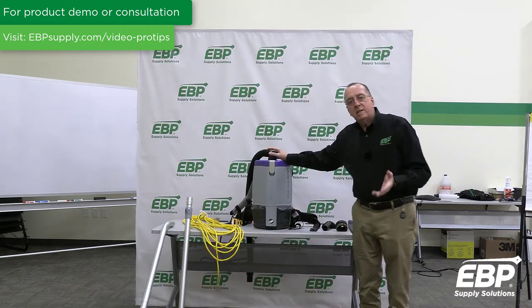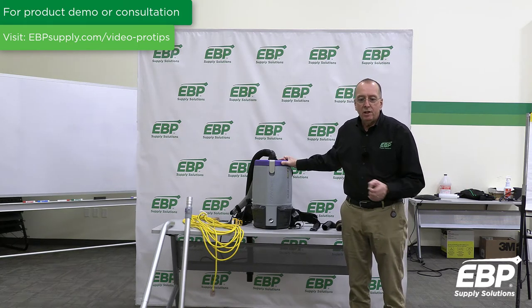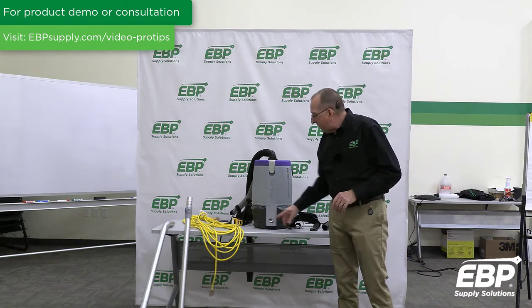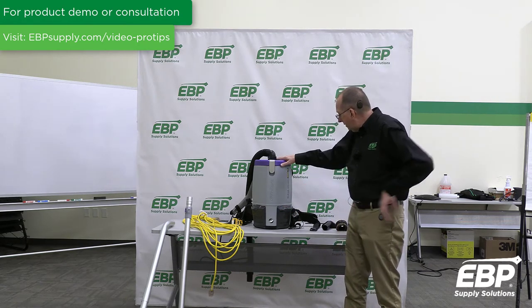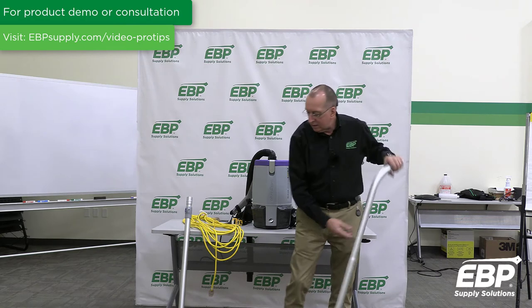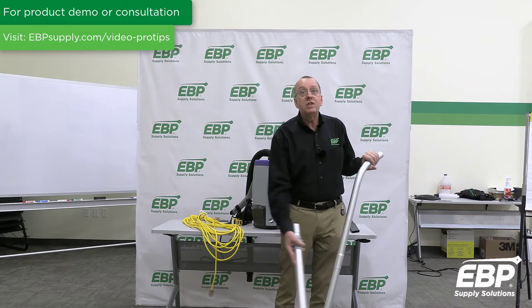What we've already established is that the cleaning productivity of this machine is 230% higher than a 12-inch upright vacuum, so this makes it a very efficient machine to use. The machine has HEPA filter media — two filters on the machine as well. The machine comes standard and you can order it either with a standard tool for the carpets or with a ProBlade. The ProBlade is going to give you a little more efficiency as well.